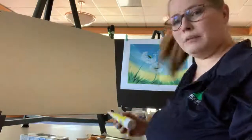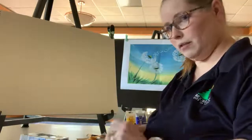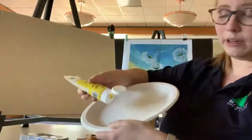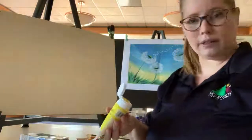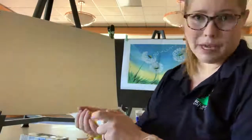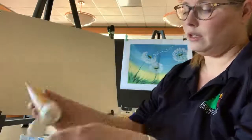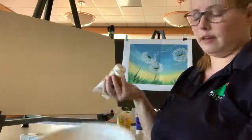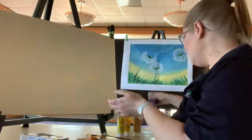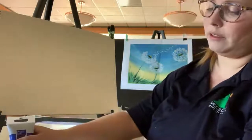Let's start laying out some of our colors. When you're doing this, you actually don't need to put a lot — just about a quarter-size amount to start with. If you get some on your hands, it's cool. I say if you don't got paint on your hands, you're not painting. Make sure you're not putting your paint droplets too close together so they're not mixing, because we're going to mix some colors later, but we don't necessarily want them mixing right now.